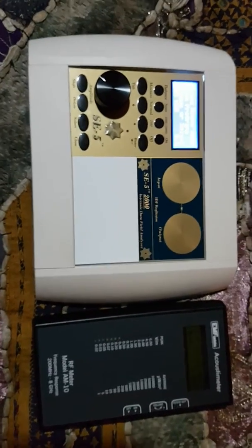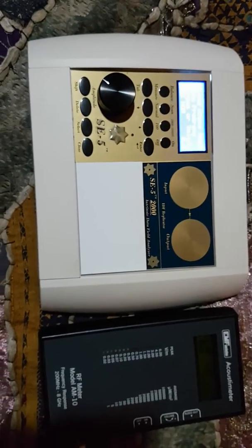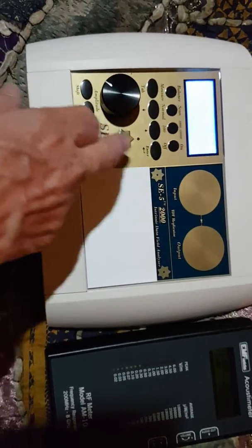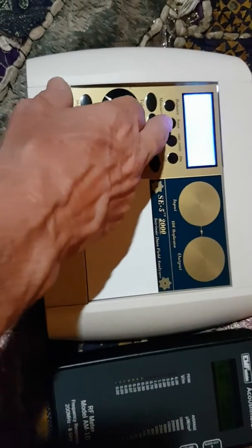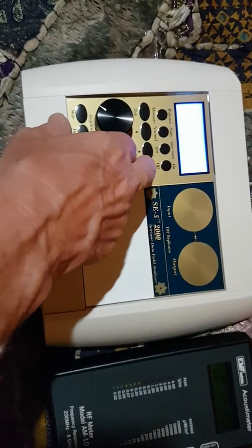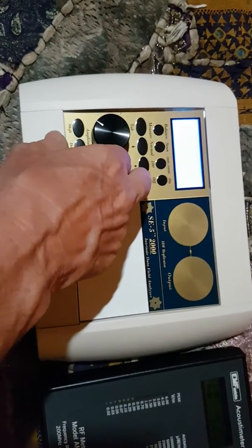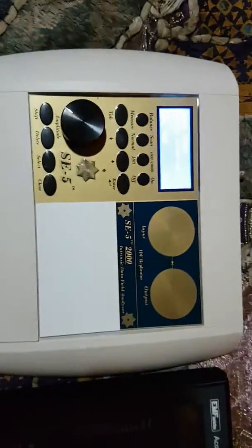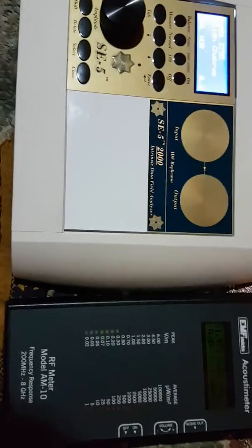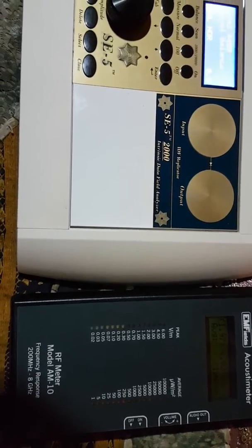As some of you requested, I wanted to see the SE5 in action next to the frequency acoustometer for checking for EMF. I'm going to go ahead and run a program — I'll go to main programs, go to subtle balance program, put it in the auto mode, 10 seconds delay, run one cycle. It's in the balancing mode. Let's look at our acoustometer — you can see it's reading zero, nothing going on at all.